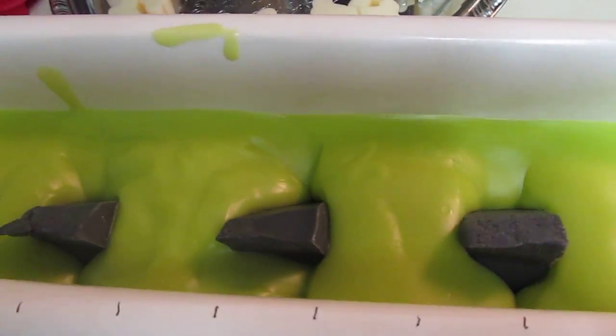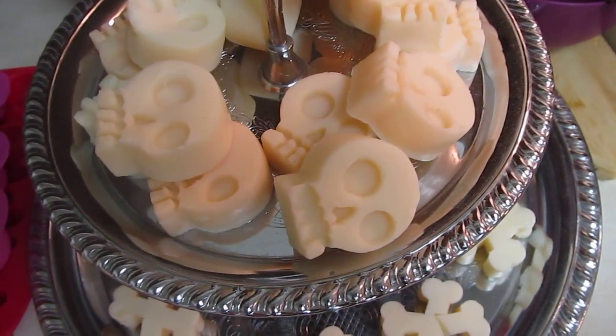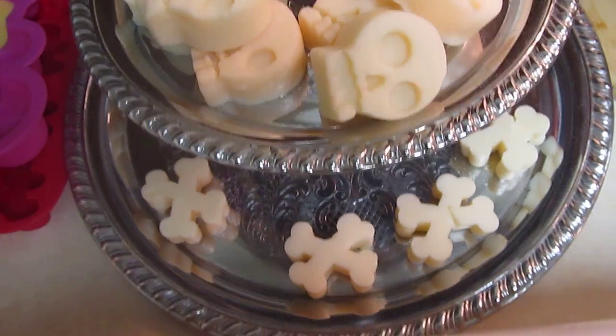Hi everyone, we are getting ready to do our Ghouls Night Out. I've got my first lush dupe layer poured and my witch hat embeds are in. I've got my ghouls ready to go for the top layer and my crossbones.